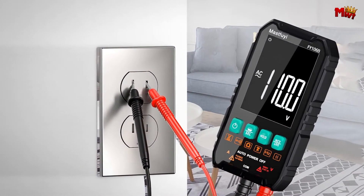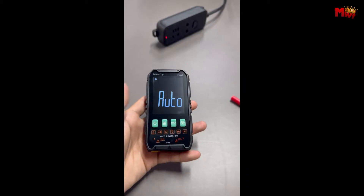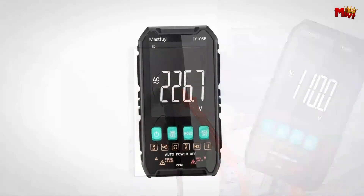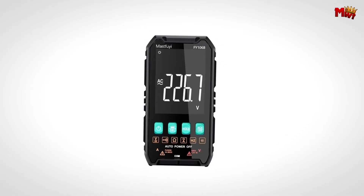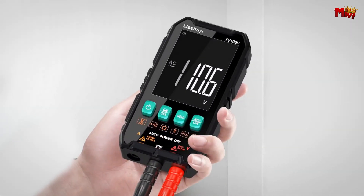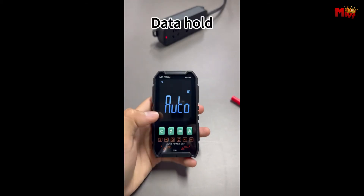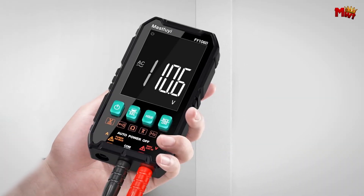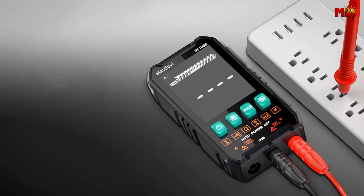You can also toggle the auto shutdown feature on or off with a short press of the power button. With its compact and portable design, the MassFuye Fi106B is ideal for taking on the go. Whether you're working on-site or need a reliable tool for your home workshop, this multimeter offers the convenience and precision you need. Pros: dual measurement modes, overload protection, portability, clear display. Cons: battery dependency.